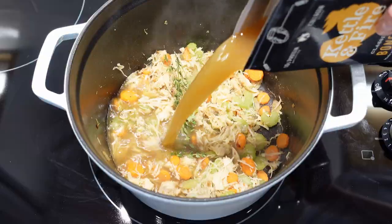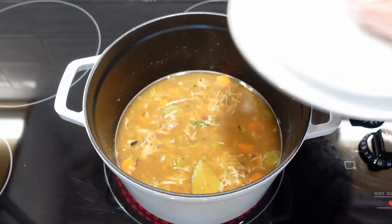Add fresh thyme and bay leaf. Then pour in chicken or bone broth. Cover and bring to a boil.